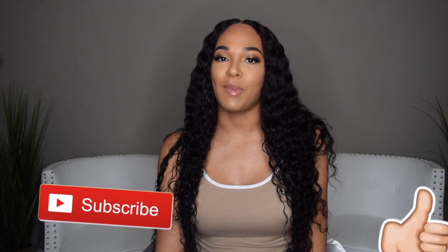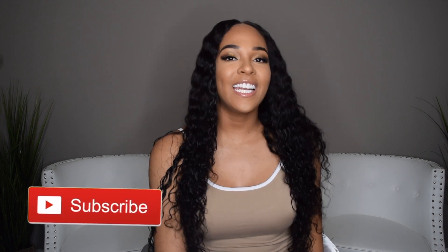But that's all for this video. I hope you guys enjoyed. Be sure to give me a thumbs up and also be sure to subscribe to my channel before you leave. And I will see you guys in my next video. Bye.